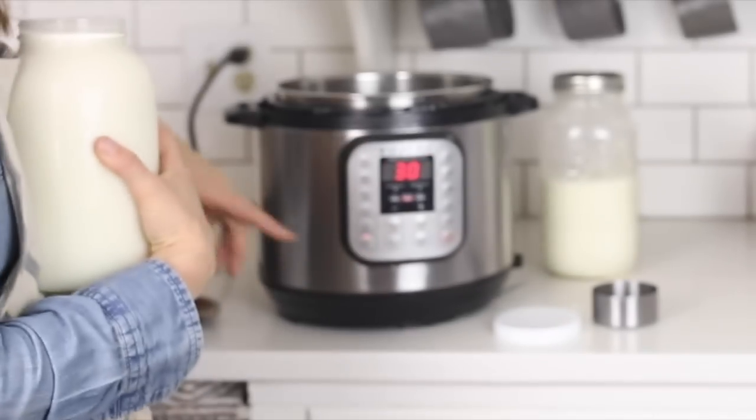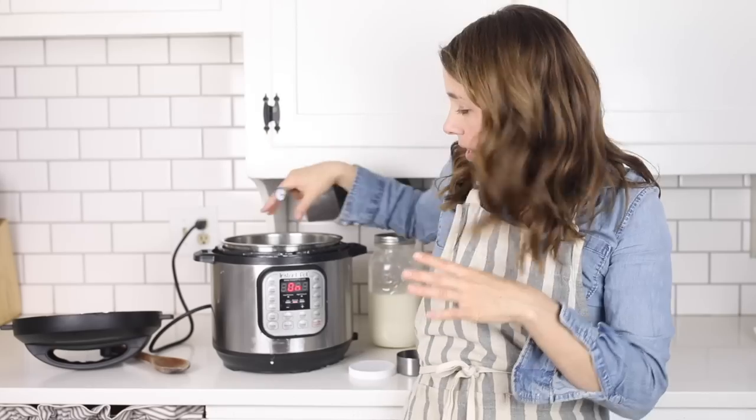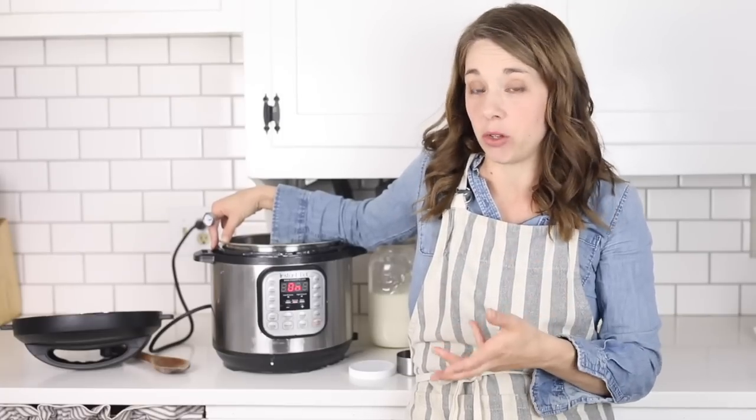First, we're going to take a half gallon of milk, pour it in the Instant Pot, and press the sauté function. We need to bring the milk up to about 180 degrees. This is to kill any competing bacteria already in the milk — especially with raw milk — because they could compete with the yogurt cultures, affecting the taste and preventing it from setting up properly. I'm just going to use this little thermometer.